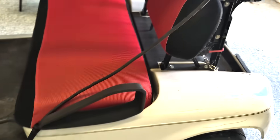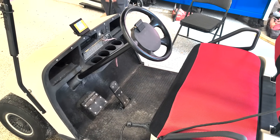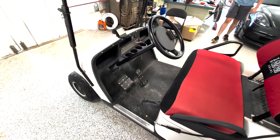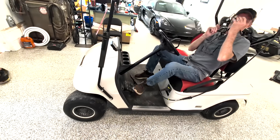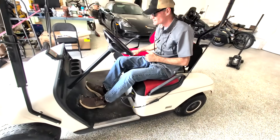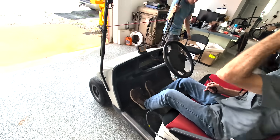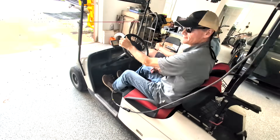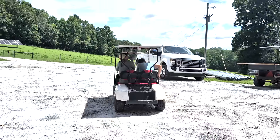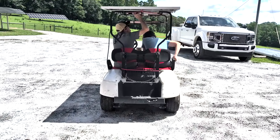This is Engineer 775 signing out from golf cart land. We had to take a little break because it was hot while converting this cart. We're going to take this thing outside and see how it performs — we'll take her for a spin. We're literally under an hour doing the changeout, and he's ready for the 4th of July parade in his community. Solar powered with a Temgo battery system — and that worked really well.